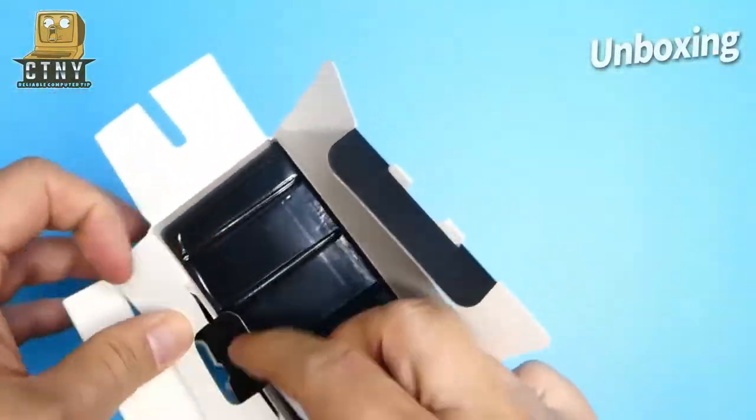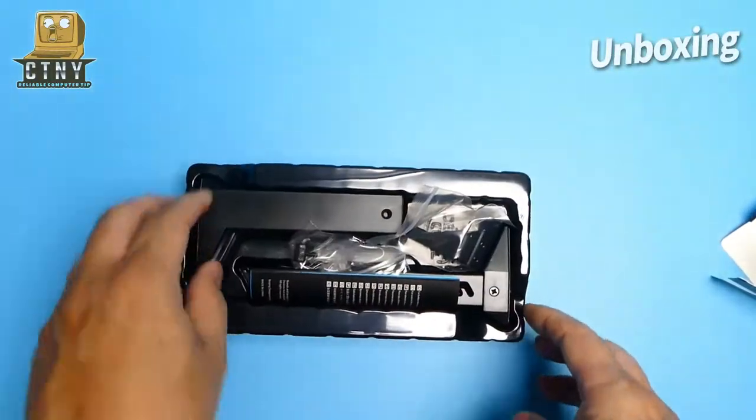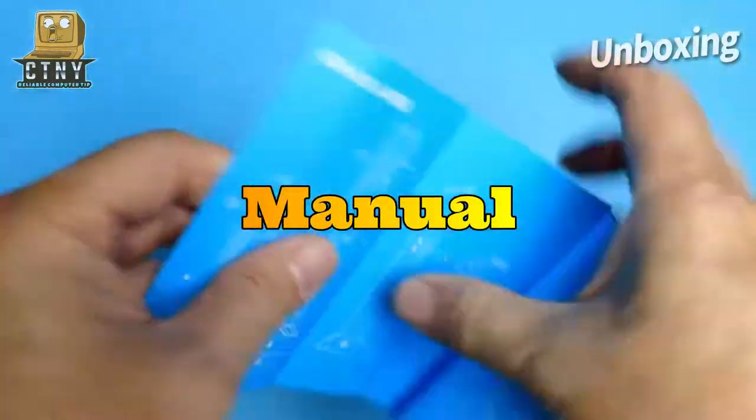I've uploaded a few videos of GPU holders before, but they didn't work when the video card had three fans. So this time, I'm going to install a different type of holder.